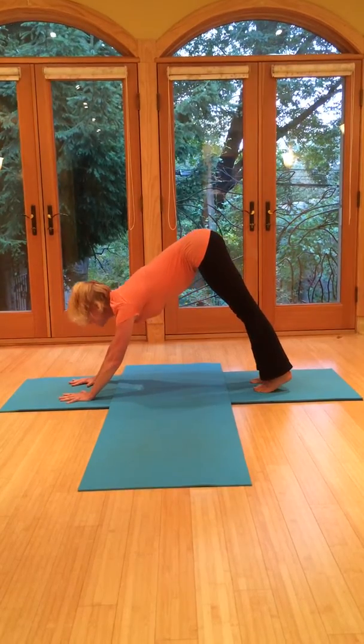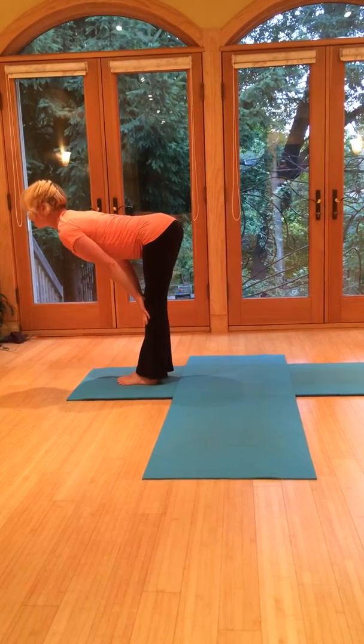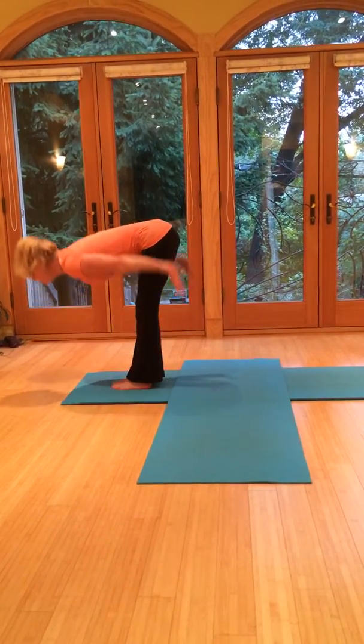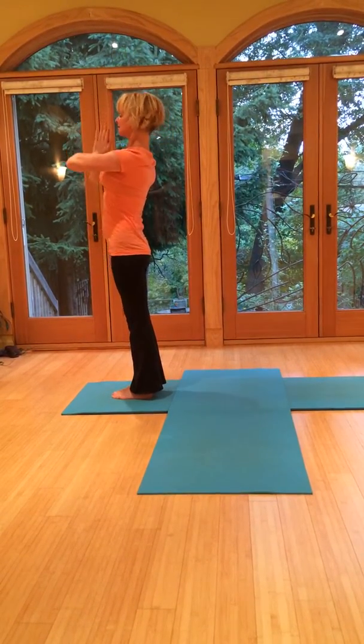Gaze up. Tiptoes. Step or jump the feet to the hands. Halfway up, nice flat back. Exhale, fold forward. Then breathe in, bring the arms up overhead, palms together. And then exhale to center.